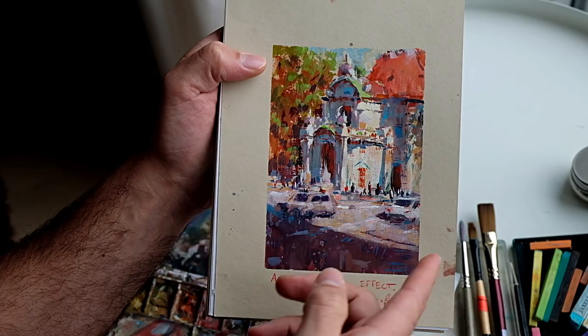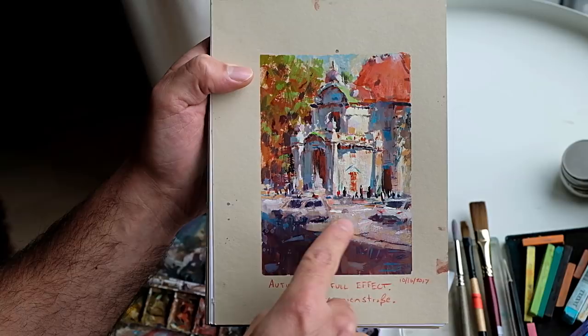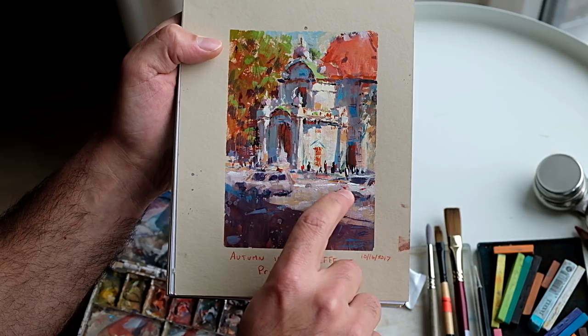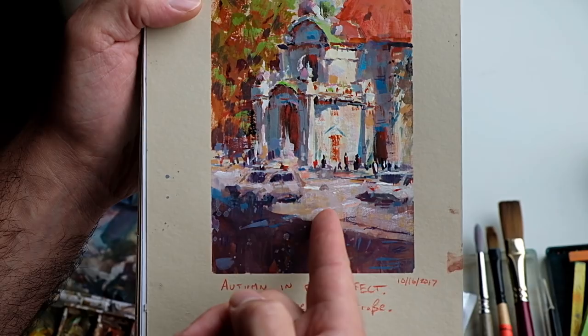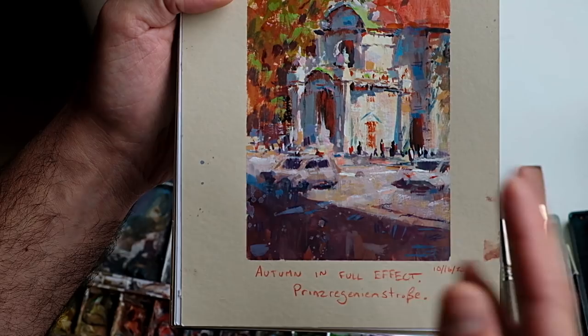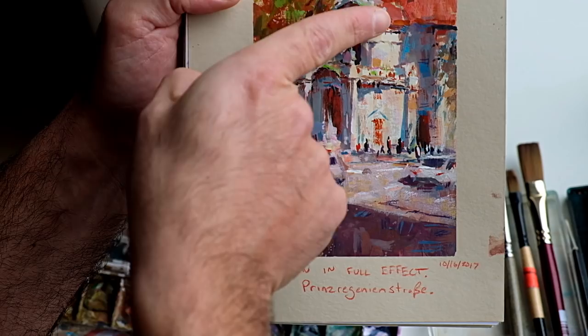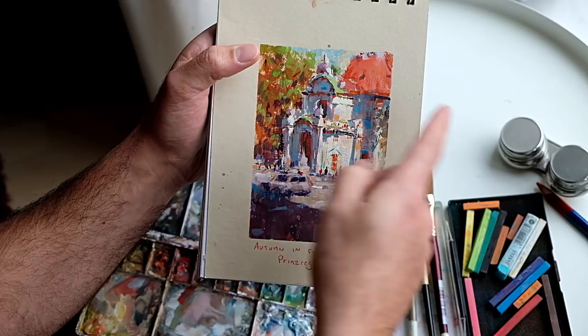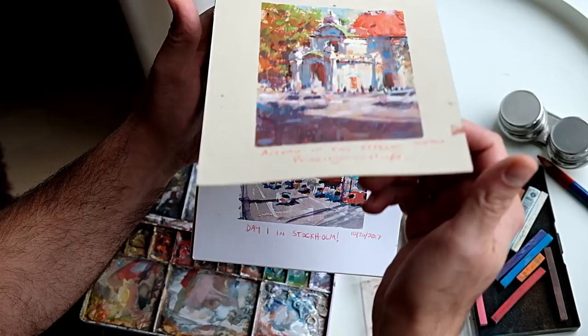Speaking of experiencing a scene — these cars are moving again. One of the things I did to evoke that sense of movement is the simple act of losing edges. Where that car ends and the road begins is a very lost edge — it kind of just bleeds into itself. That was a conscious decision because as I was looking at the street, I wasn't seeing individual cars; those cars were racing by. So I imitated that with edges. When you're studying from a photograph, it's very hard to make those decisions because the photo is not prompting you to think that way.